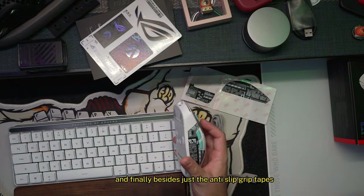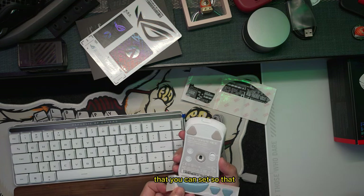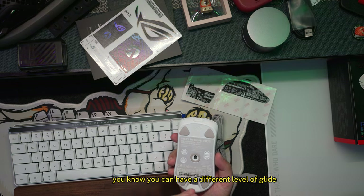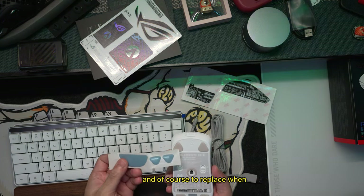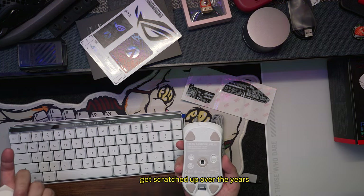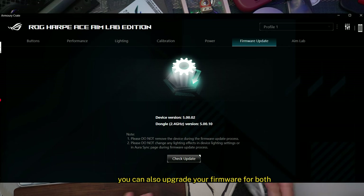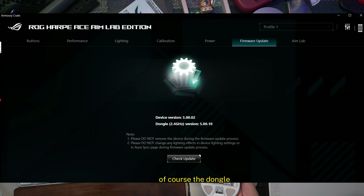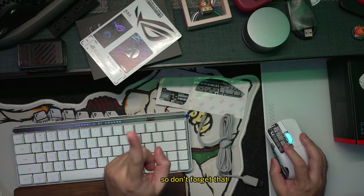Besides the anti-slip grip tapes, there are also replacement mouse feet included so you can have a different level of glide and to replace the pre-installed ones when they get scratched up over the years. In the Armoury Crate app you can also upgrade firmware for both the mouse itself and the dongle, which you use to connect all devices together. The Armoury Crate app is pretty important, so don't forget that.